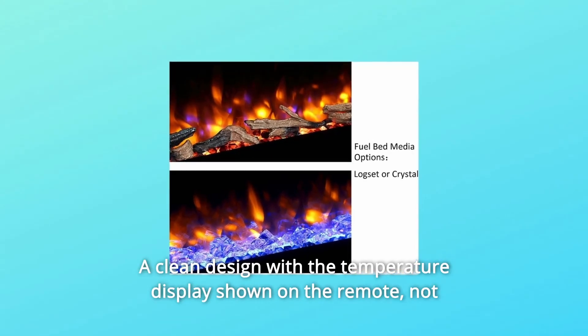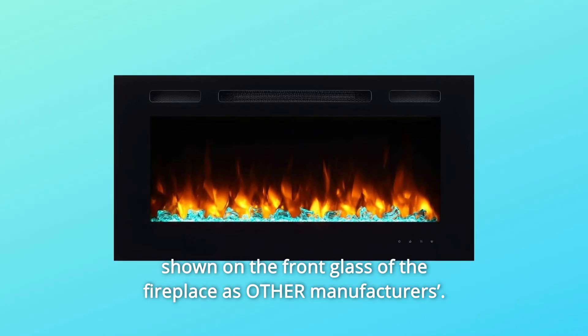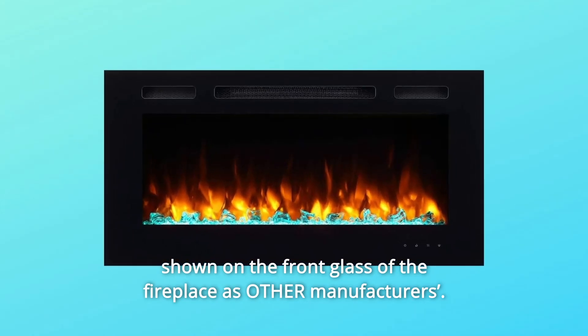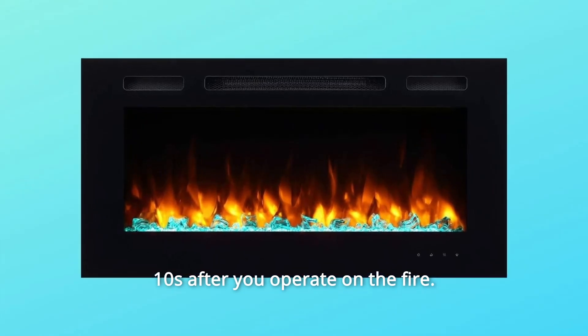Number 4: A clean design with the temperature display shown on the remote — not shown on the front glass of the fireplace as with other manufacturers. The touch button light will be turned off automatically within 10 seconds after you operate the fire.